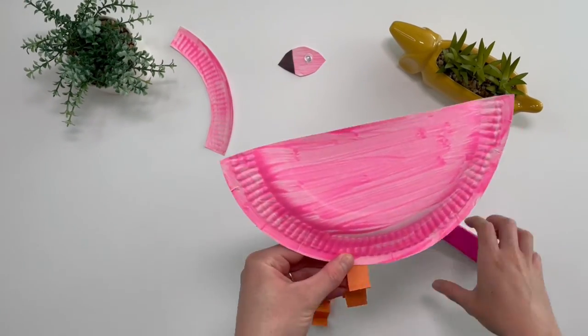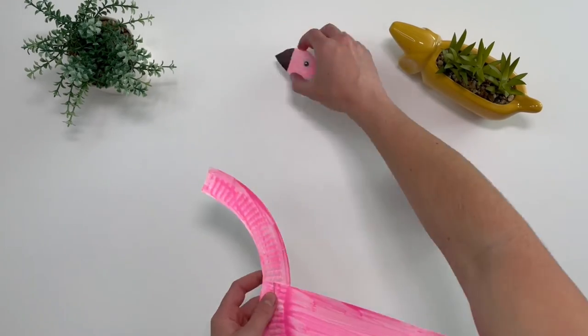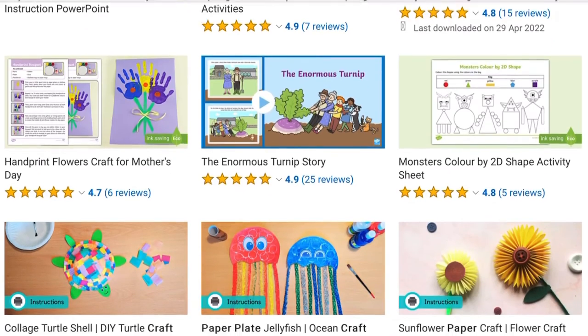Now it's time to staple all of the pieces together to make a flamingo. I hope you enjoyed the activity. See you next time. For lots more crafts, head over to the Twinkle website.